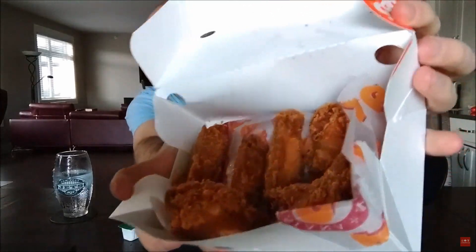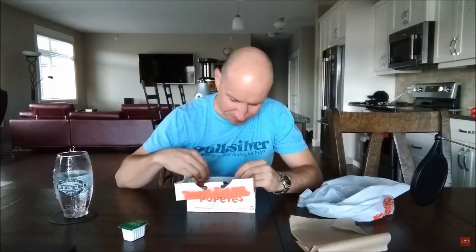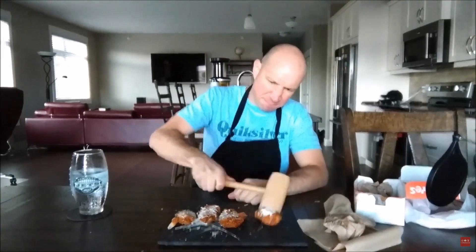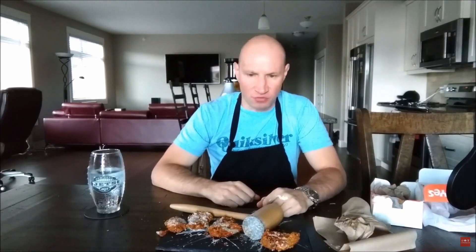Hey everyone, welcome to Just Food Reviews. Ghost pepper wings. Not worth it. I would never get these again. I would never recommend anyone get these. Total rip off. So what did you think? He's a funny guy, does great reviews — different stuff to what we have here in Australia, being in Canada. Worth checking out, drop him a sub, go and check out his channel. He'd really appreciate it, as would I.